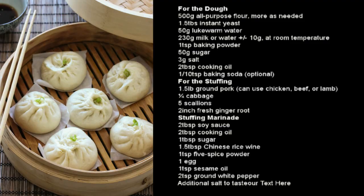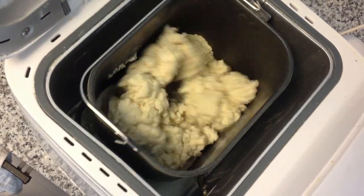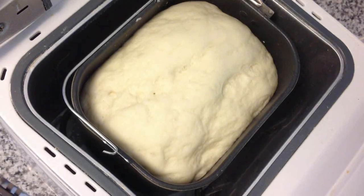These are the ingredients you need. To prepare the dough, please follow the basic plain steamed bun recipe on my website. It's going to take about 2-3 hours.